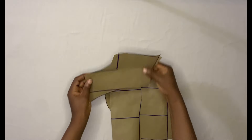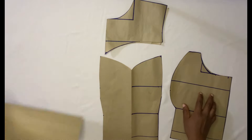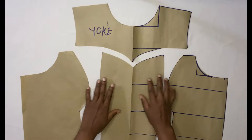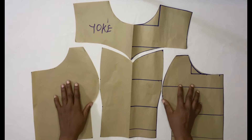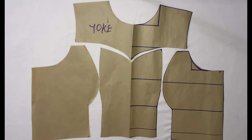Hey guys, welcome back to the channel. My name is Osetale. If you're new here, you're highly welcome, and if you're a returning subscriber, thank you so much for coming back. Today I'm going to be sharing with you how to draft a bustier with a yoke. If that sounds like something you're interested in, please keep on watching and let's get started.